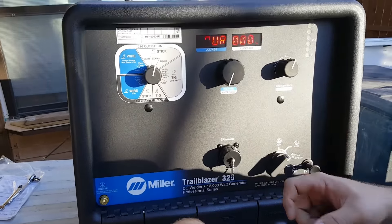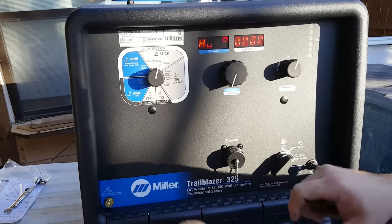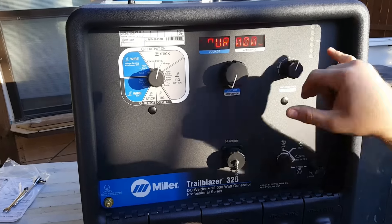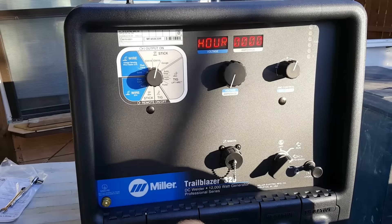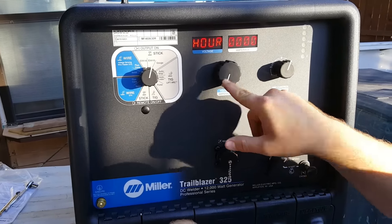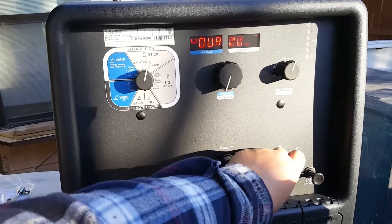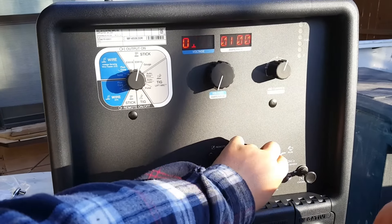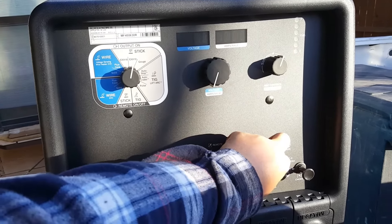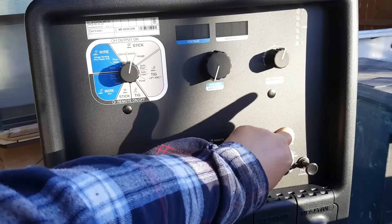Let's turn the key on buddy, let's see what she does. Making weird noises — hour meter reads zero. Got one bar left to full because we only put $15 in it. Let's start her up. It's already quieter now, just turning it over — it's going to take a second to start, it'll have to fill the filter. That thing is quiet. Yeah, real quiet.